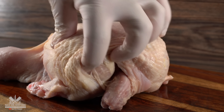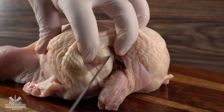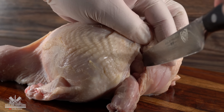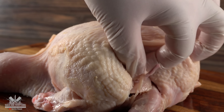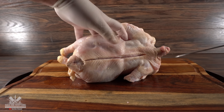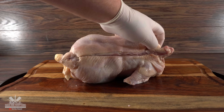Going back to deboning the chicken — right here in the front you should be able to find the wishbone. To make things easier you definitely want to cut them out. Just make a nice small cut and you will be able to feel them — there is one on each side. Usually it's super easy to take them out and 90% of them already come broken. Just pull them out. Now turn the chicken on its side and slice the back — that is the only part where we're going to be cutting the skin, because going forward it's important to keep it intact.